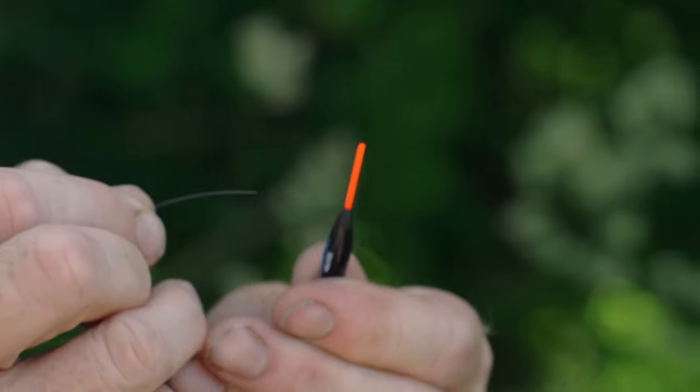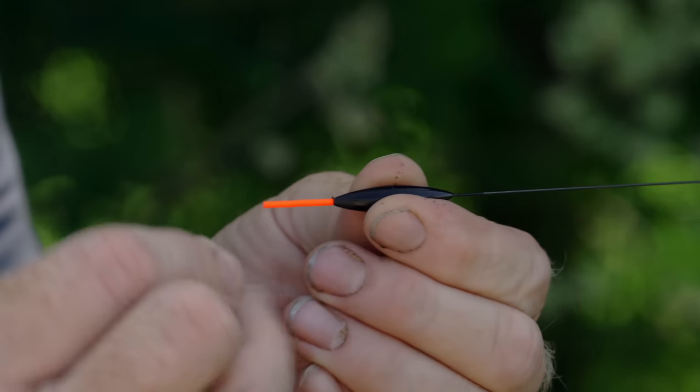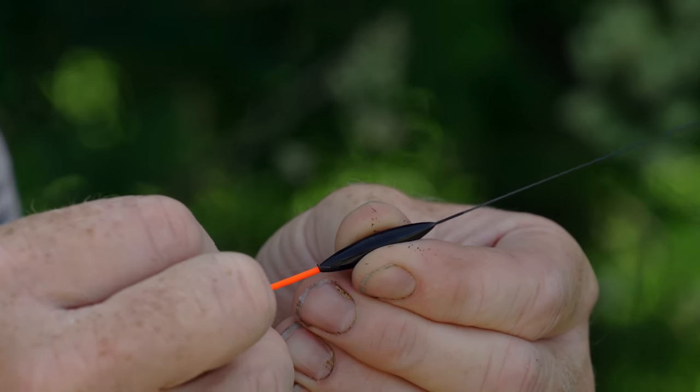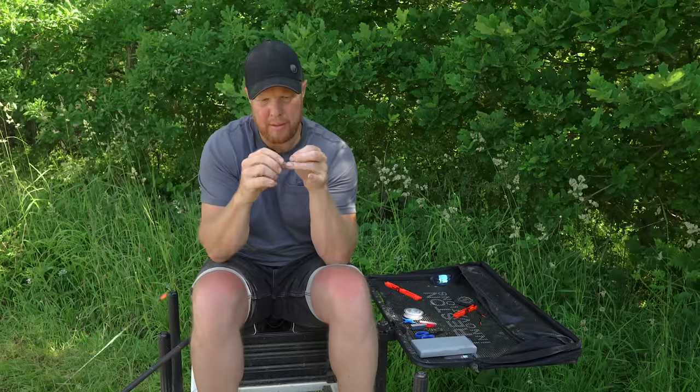Put your line through that eye at the top and just thread the float on. Slide it up your line and forget about it for now. What we need to do next is put the silicon on.